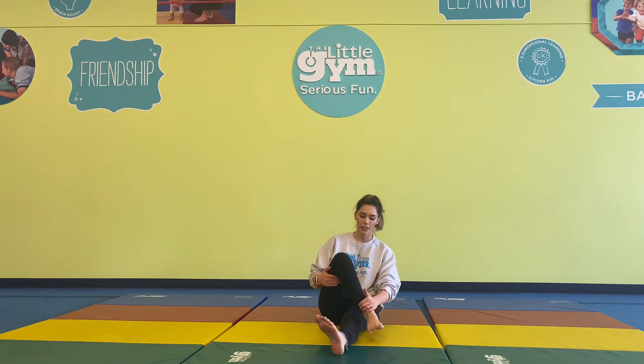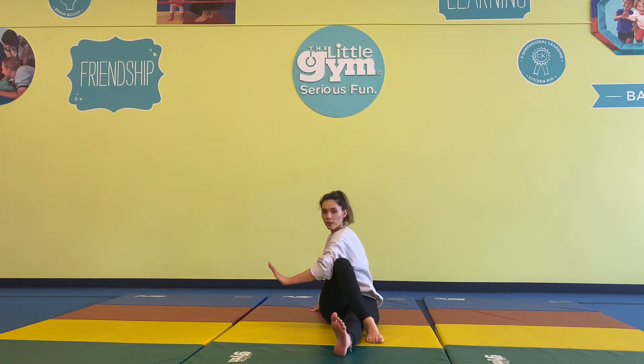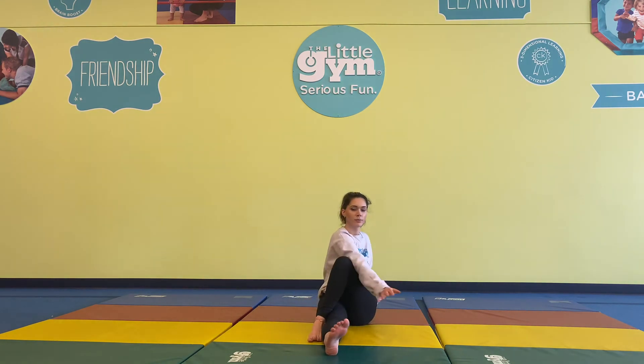We're going to put one foot out. The other foot comes to the opposite side of your knee. Where that foot is, that arm bends at the elbow and pushes against your knee, having a little bit of tension there. Hold for one, two, three, four, five. Deep breath. Switching to the other side — one, two, three, four, five. Awesome.